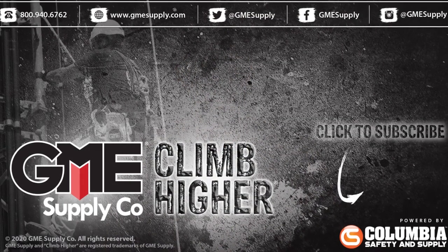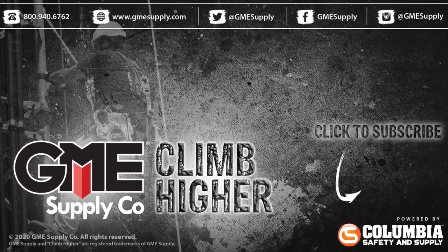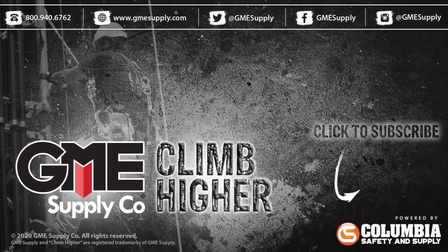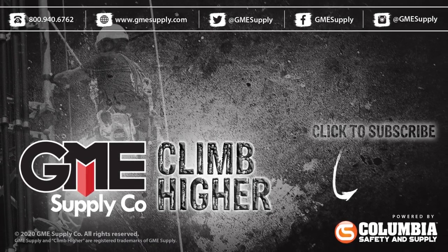Once again, the Ronin Power Ascender is a game-changing tool in the at-height industries. If you're interested in adding it to your arsenal, or you have a previous generation Ronin and want to know how you can upgrade, give our gear experts a call or visit us at gmesupply.com. Stay up to date with everything we're doing this year by subscribing to this YouTube channel and following us on social media. We'll see you next time.